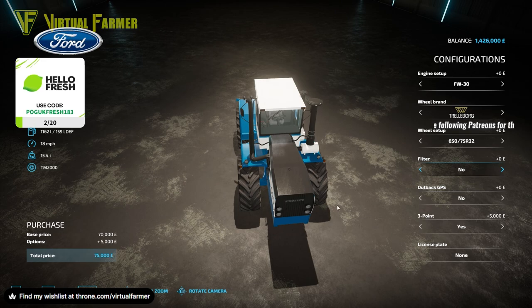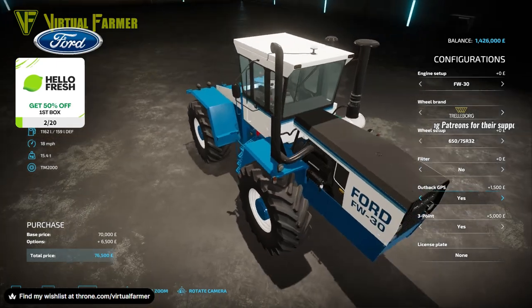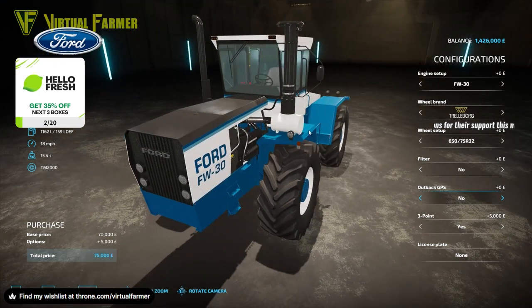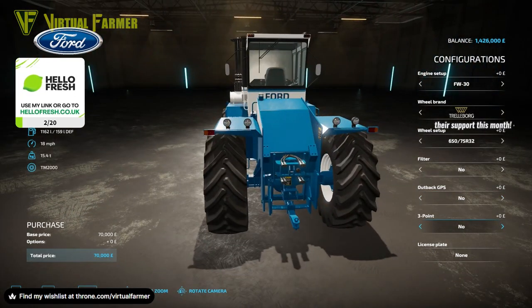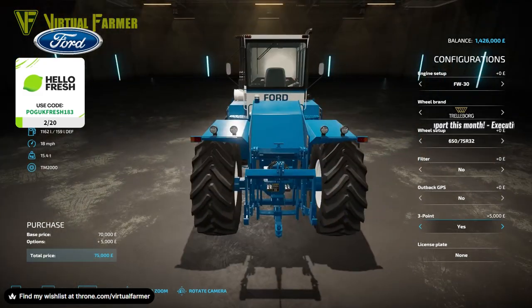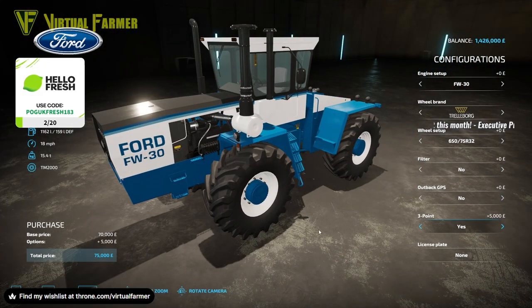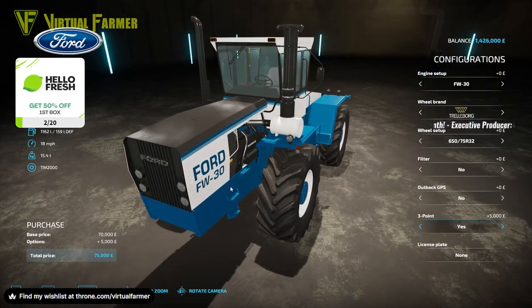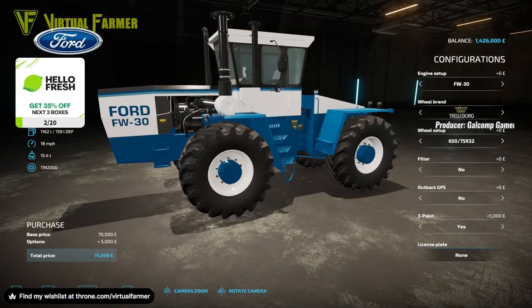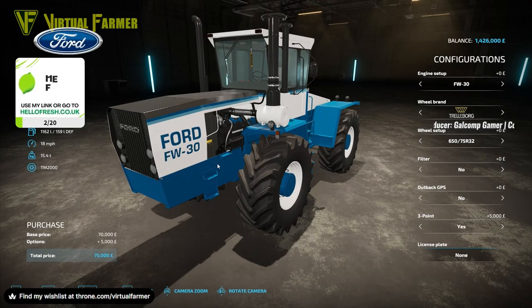You've got a difference in filters — yes and no — which adds a filter down there. There's the Outback GPS setup, which is quite cool. Three-point hitch is also yes or no, giving more of an American versus European setup. I've actually seen one of these working in the fields in Suffolk, so this is a tractor I have seen in the UK.